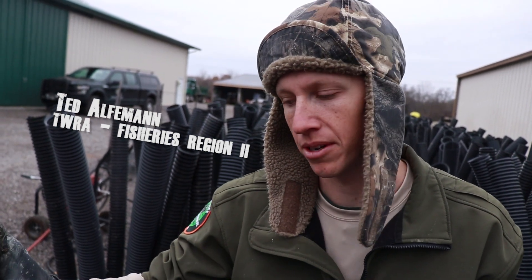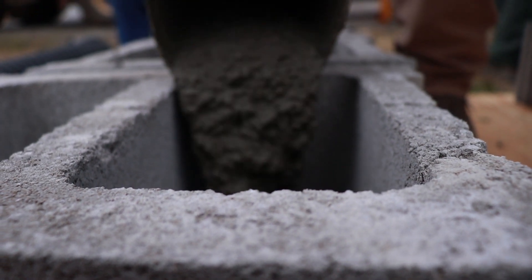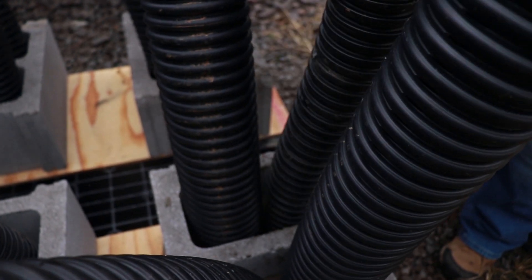We're putting together what we call pipe structures. These are corrugated black pipe and we've got concrete blocks that we're putting them in, and this will create some basically fish habitat.